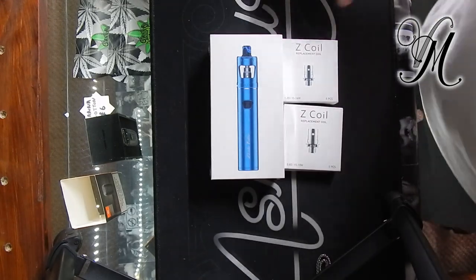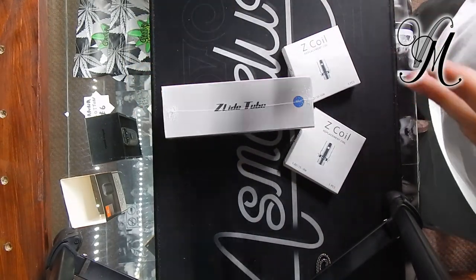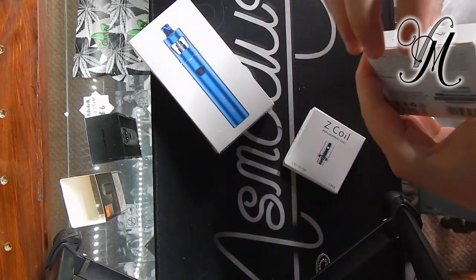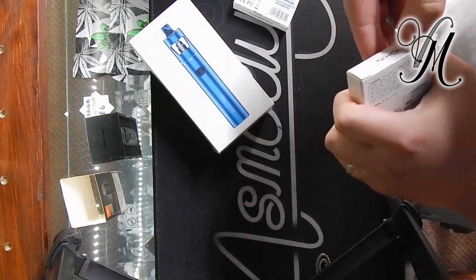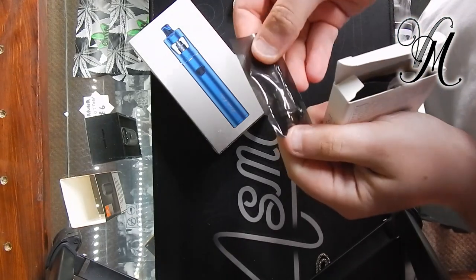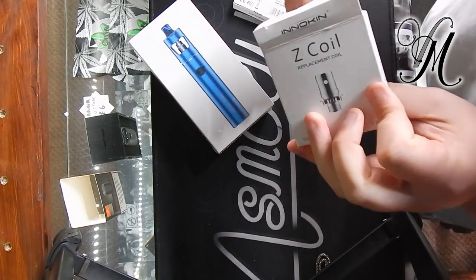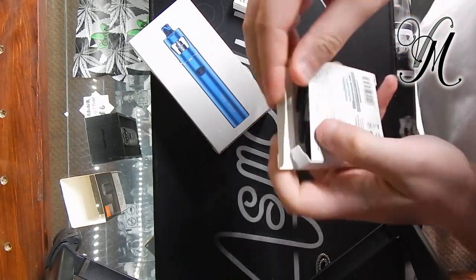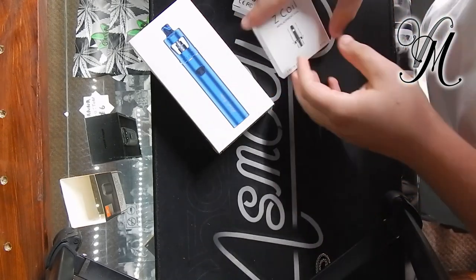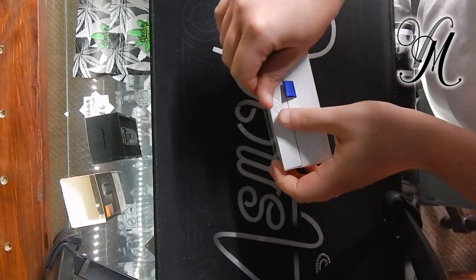I've just received the Z-Lide by Innokin — I think Z-Lide sounds better so we'll go with that. We'll have a quick look at the coils as well; seems like some coils were included. Let's see if they're any different than normal. They're in individual packaging, which is interesting — these are the T18 coils or the 18es.